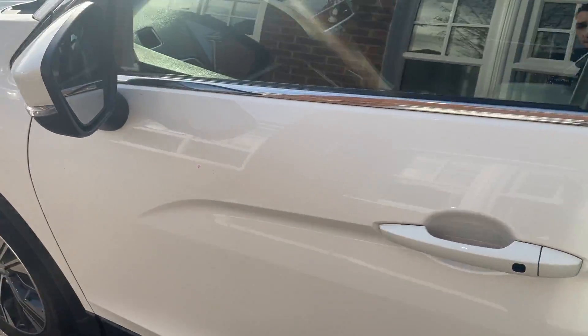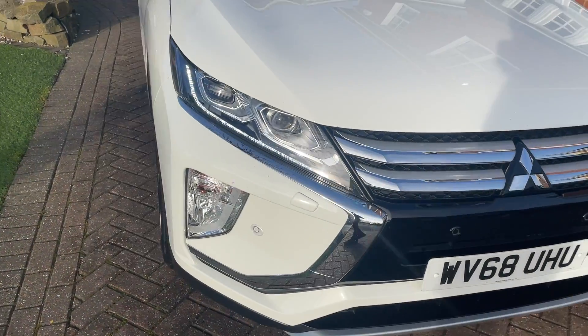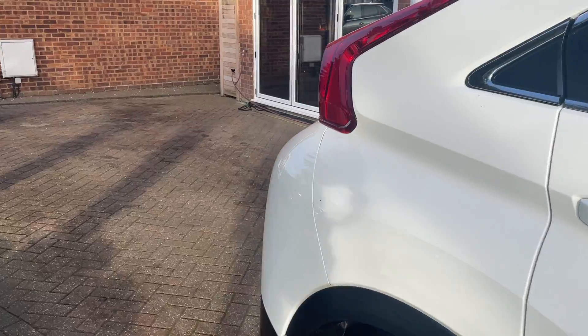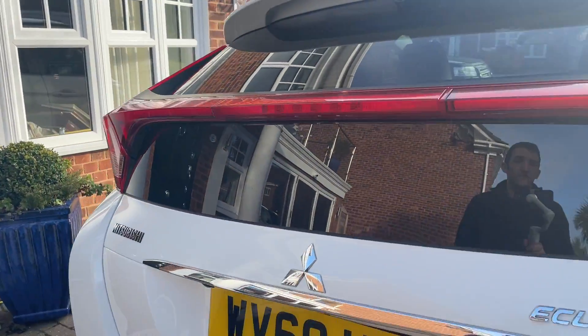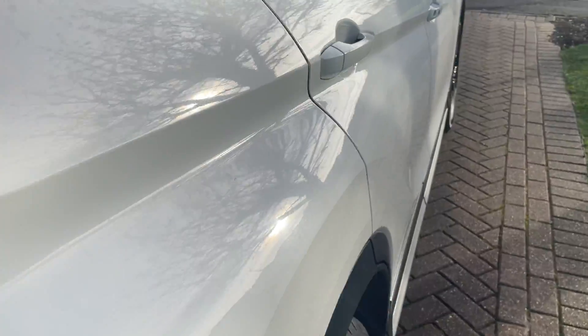If you are interested in looking at or buying this car, please call Rick on 07917 033 781. The car comes with a one-year warranty, one-year MOT, one year's breakdown cover. If you want to find out more information about us as a company, read our reviews, and find out more about our stock, please check out our website: Payless for a Car. Hope to see you soon — bye!